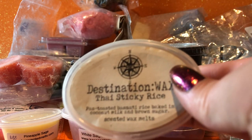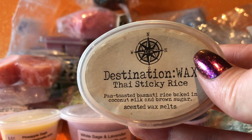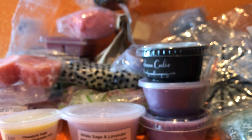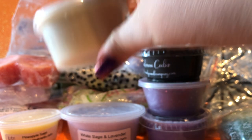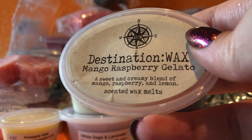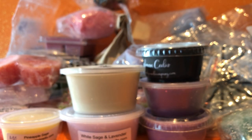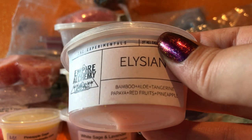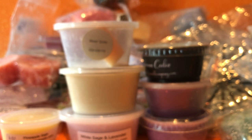Another couple I'll blend together: Destination Wax Thai Sticky Rice and some leftover Mango Raspberry Gelato. The Thai sticky rice smells good but it screams out to me to be a blender — I don't think I could melt that on its own. I've got about a third of a cup left of the gelato, which is a good amount to blend with. Those two should go well together. Then I have Empire Alchemy Elysian — bamboo, aloe, tangerine, papaya, red fruits and pineapple. It's a really beautiful fruity scent — I really like the tangerine and papaya, it's just a bit different to some of the other fruities I've got.